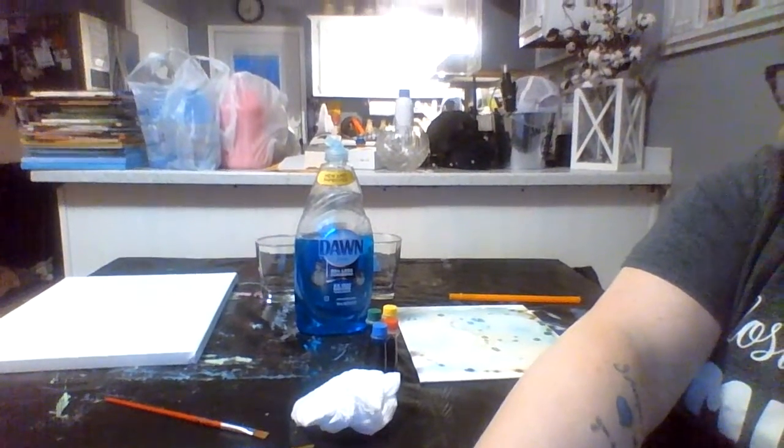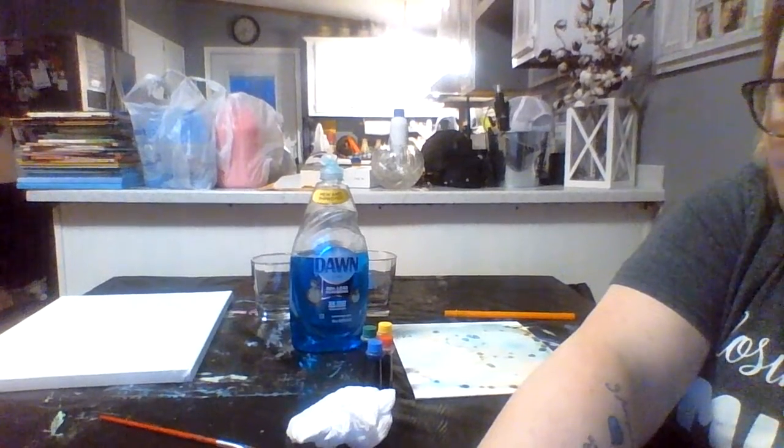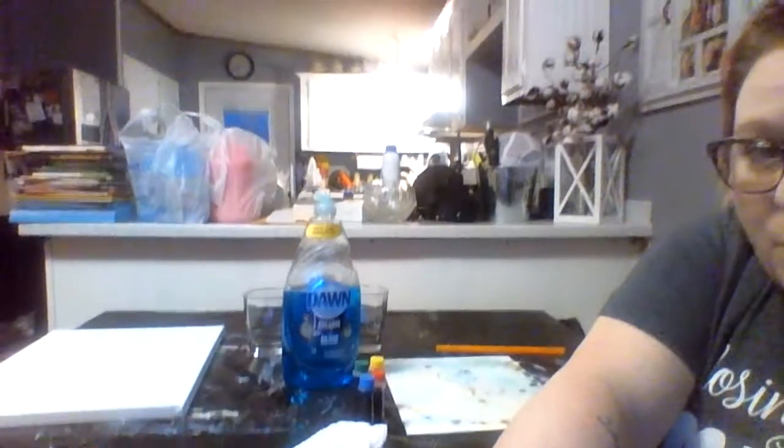Hey guys, got a cool little art activity we're going to do. Moms and dads, you can do exactly what I do — I treasure my table so I put a big black garbage bag over it, cut the end out. It's a little wasteful but it can be reused, so save it for all the messy art activities.